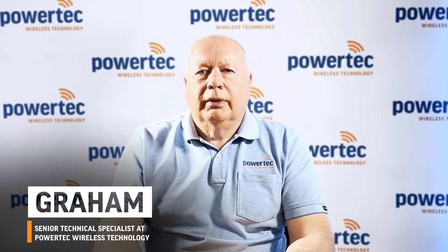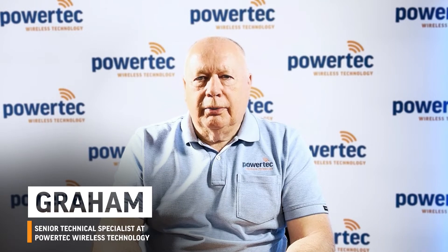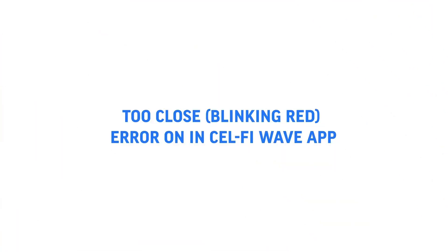Hi, my name is Graeme. I'm a Senior Technical Specialist at Powertech Wireless Technology. Today's topic we're going to talk about isolation on the Wave app, where you get the message that says 'too close.'